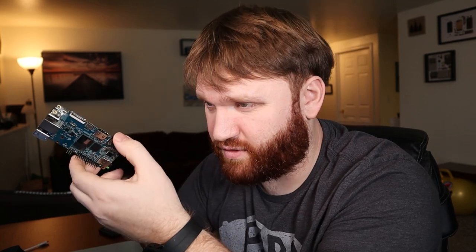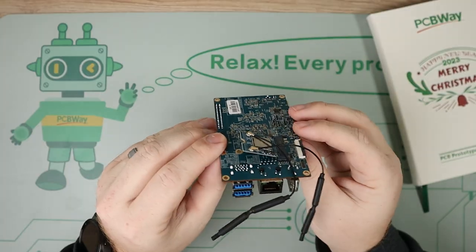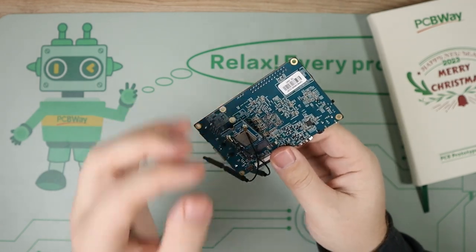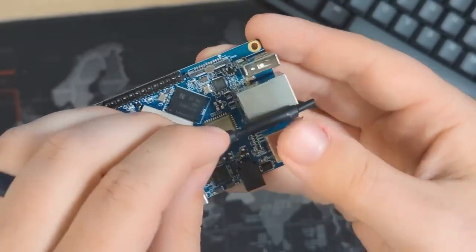Probably the primary con of this board is the fact that it does not ship with Wi-Fi or Bluetooth built in — to me that just seems kind of silly. There is an optional little dongle that you could plug into the M.2 slot, which then has two little antennas for Wi-Fi and Bluetooth, kind of similar to the Pi 4 LTS except that was actually integrated into the board.